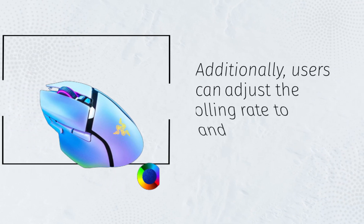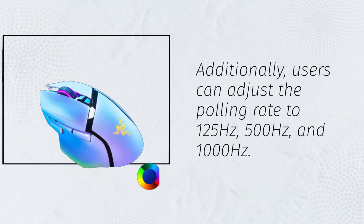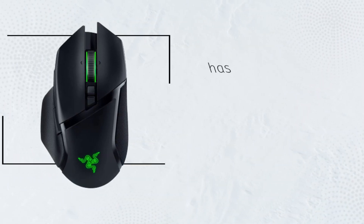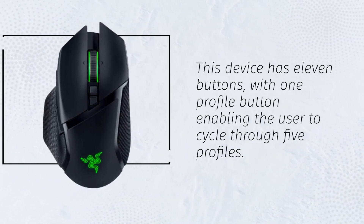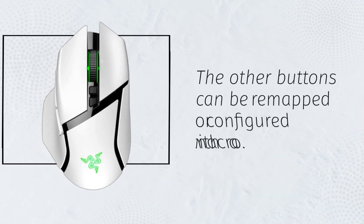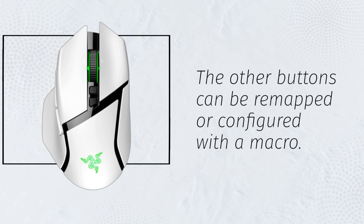Additionally, users can adjust the polling rate to 125Hz, 500Hz, and 1000Hz. This device has 11 buttons, with one profile button enabling the user to cycle through 5 profiles. The other buttons can be remapped or configured with a macro.